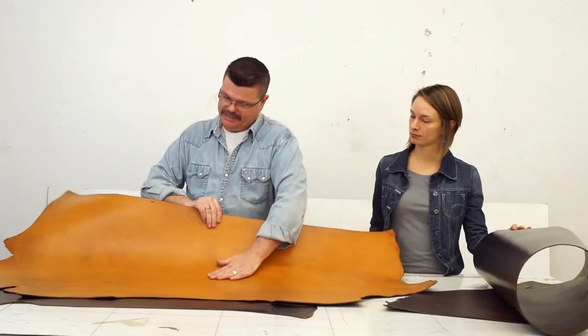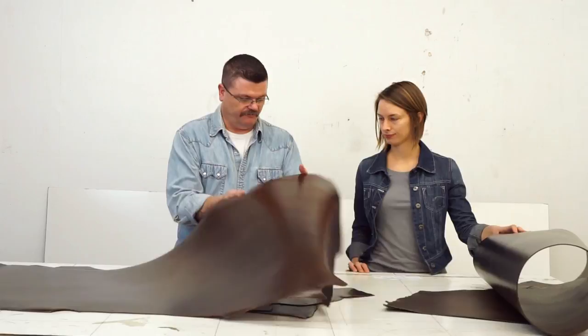Look at this — we've got a table with markings on them: one, two, three, four. Probably 50 inches. This one — that's kind of an average. Looks like maybe 52.